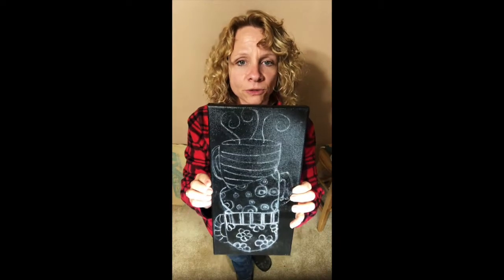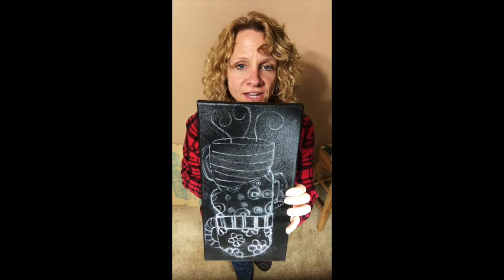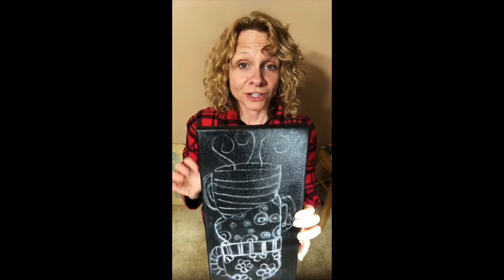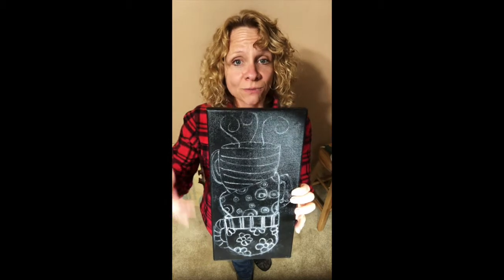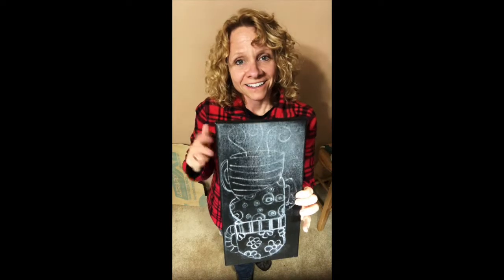Our cups are all outlined on the canvas with white chalk. I went back over with chalk — I originally did it with carbon paper first, but I wanted you to be able to see the lines while I'm painting, so I re-outlined around the outside. Now we're going to start painting, beginning with the bottom cup and working our way up to the top.